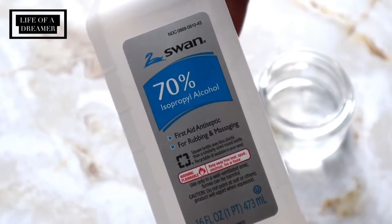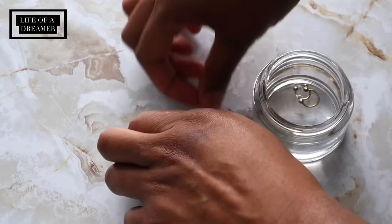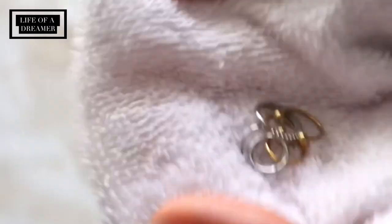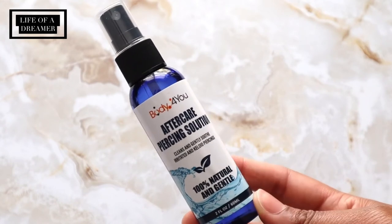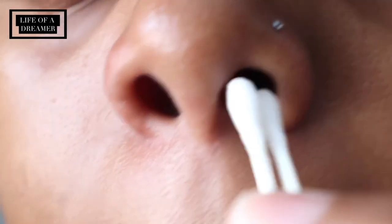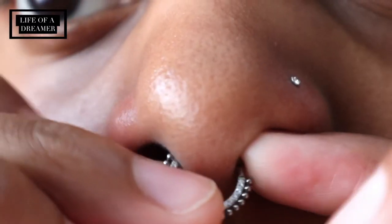Now I'm going to show you how I clean and take care of my jewelry and piercings. First, make sure your hands are clean before you touch your piercing — new or old — and your jewelry. I also like to soak my rings in at least 70% isopropyl alcohol for a few minutes to get all the germs off, then dry them thoroughly. BodyJ4U sent their aftercare piercing solution — it smells so good. I spray it on a couple of Q-tips and clean my piercing. It's made with purified water, Mediterranean sea salt, dead sea salt, tea tree oil, aloe vera, rosemary oil, and vitamin E — all amazing ingredients to heal and keep a piercing clean.